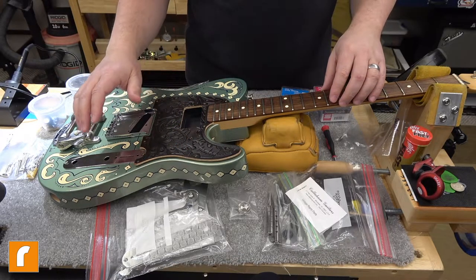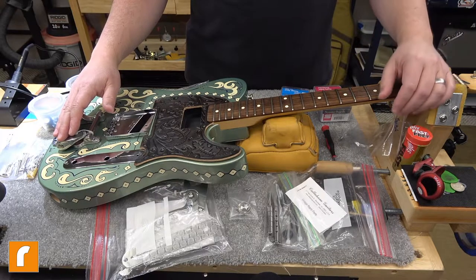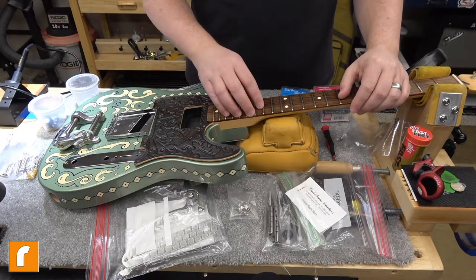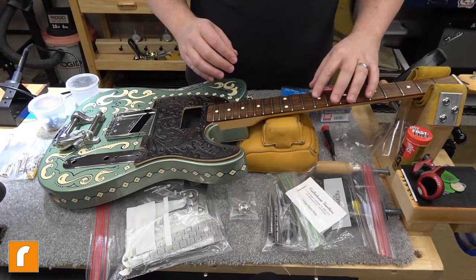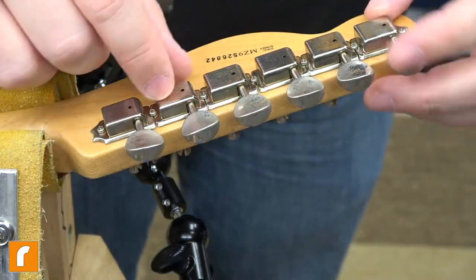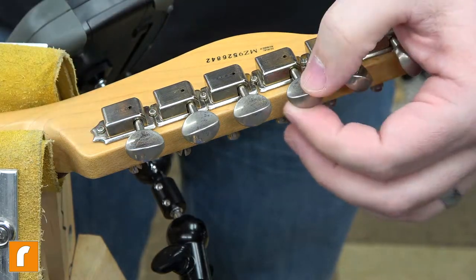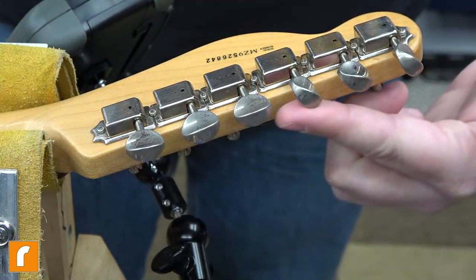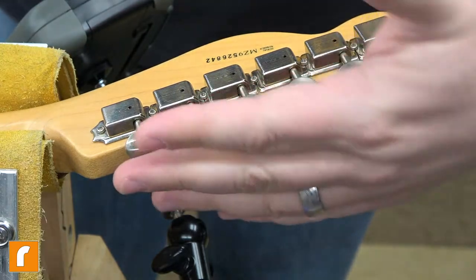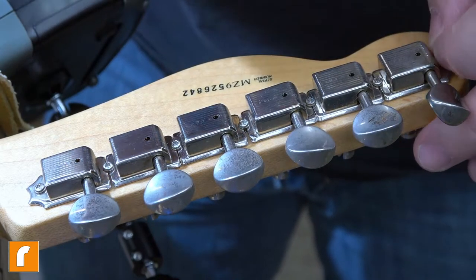I need to take off the bridge and control plate because this is the old one — it's chrome and I want nickel, because nickel takes on a dull finish as it gets older. I'm sure you Les Paul guys out there know that. The little bits like strap pins, neck bolts, and the little screws that hold on the tuners — all that stuff I've got to swap out for slotted screws. First thing I'm going to do is start at the headstock and work my way down. These are not the Fender tuning machines — these are actually Kluson reissues and they're nickel, so you can see that patina they take on as the nickel oxidizes over time.